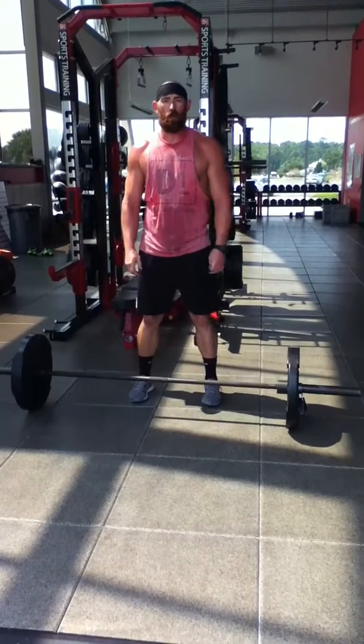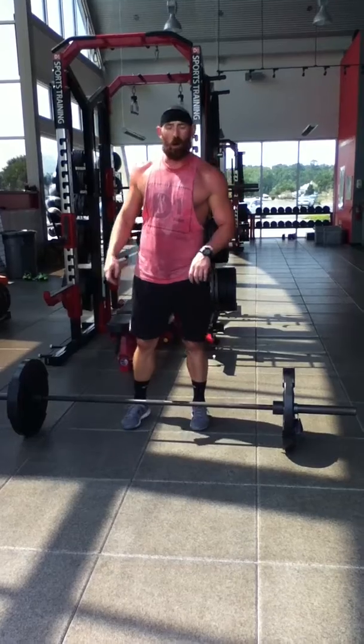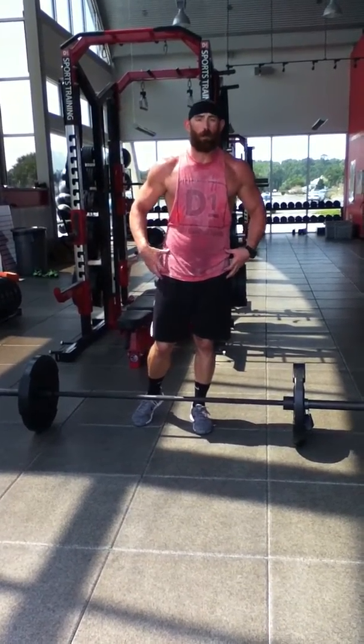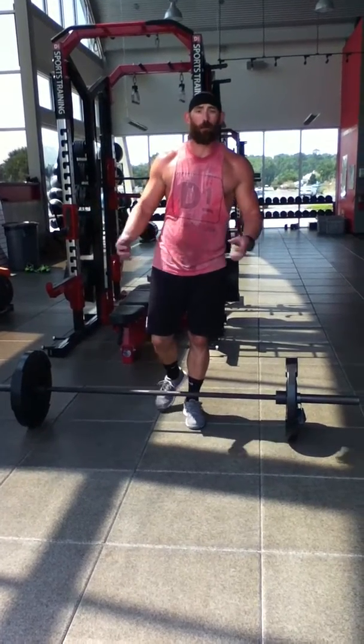It also helps a lot of times if you pick a point about eye level and stare straight ahead. A lot of times that will help with balance. This creates a lot of explosion with the hips and hopefully it should make you jump higher and a little bit faster.